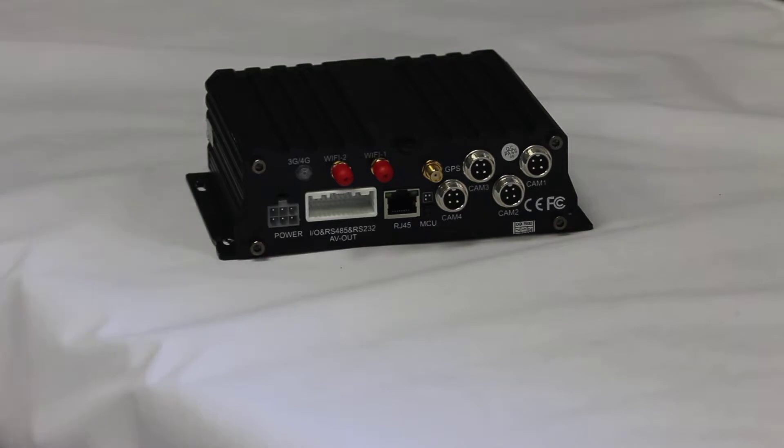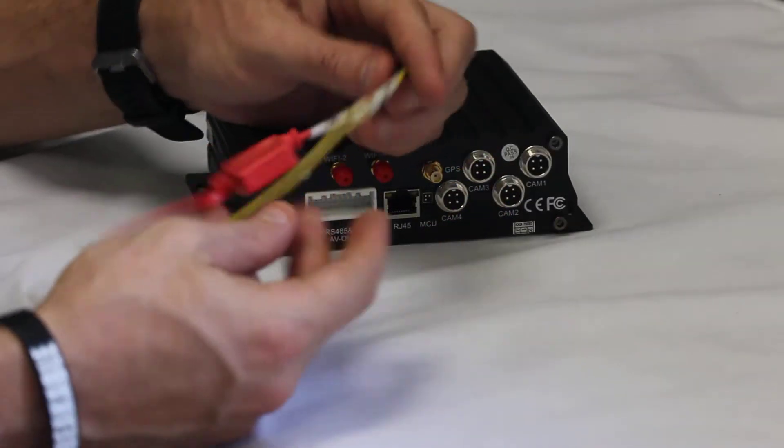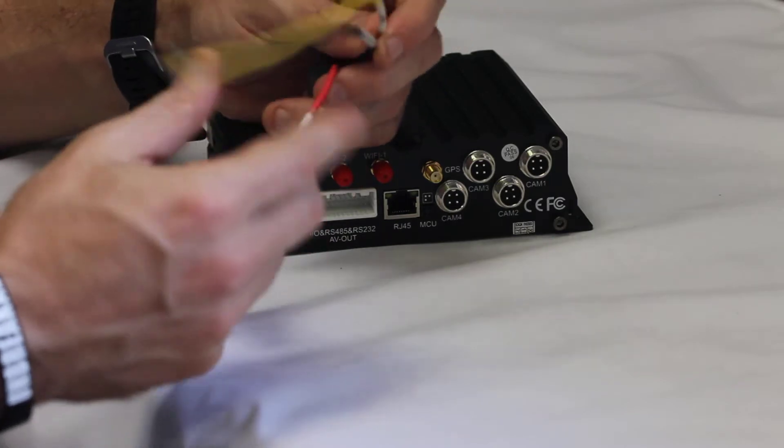The first step for hooking up the 10/8 video DVR is to hook up power. Get your power plug, which looks like this — red to your battery, black to ground.